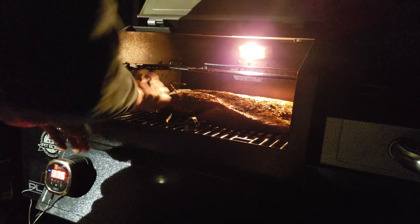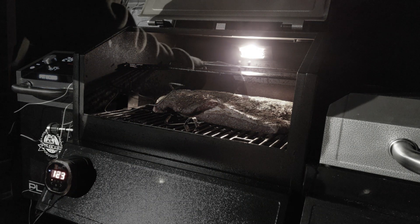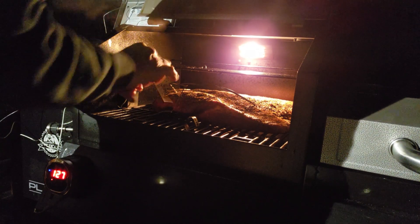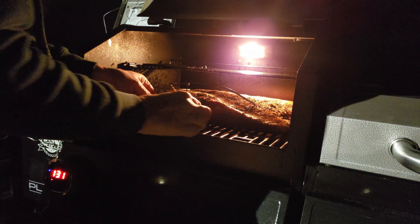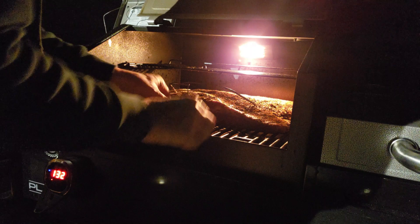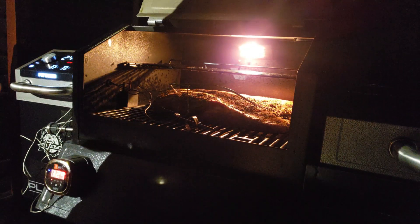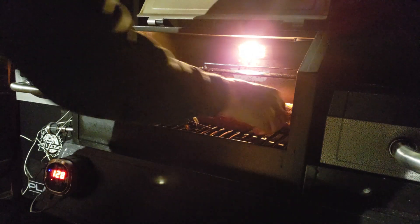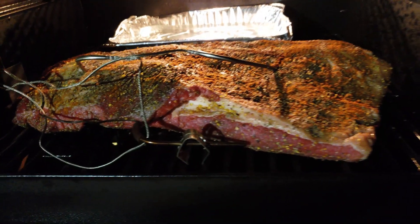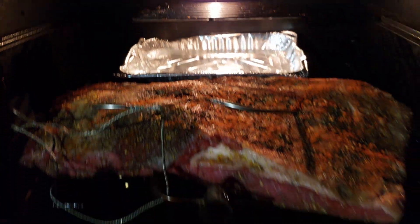I'm running the pit at 250°F and I'll run it right up to the stall, which is approximately 170°F. That could take about four, five, or six hours — this is a 14-pound brisket, probably about 12.5 to 13 pounds going on. I'll hit the stall and wrap it, using a basic apple juice spritz every two to three hours as needed. I've also got a little water pan in the back.